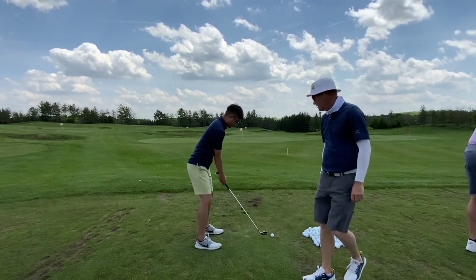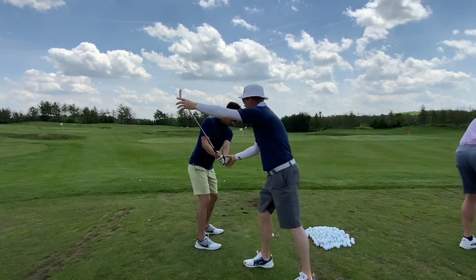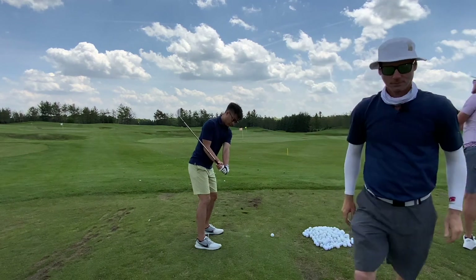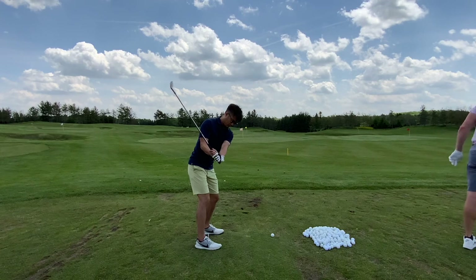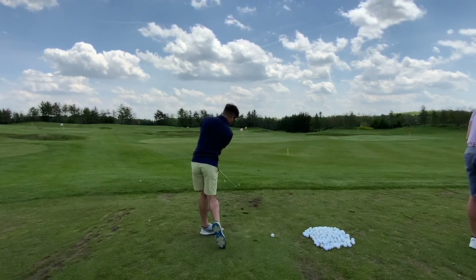Your grip's pretty good. So just hinge it back and stop. We want to feel like you have a full hinge with your hands here in front of your leg. One more time — take it to the top. Put the right knee over your foot. Hey, look at that divot!